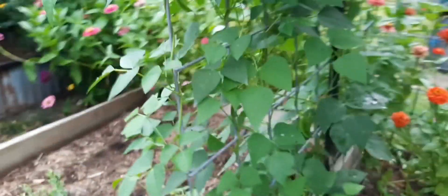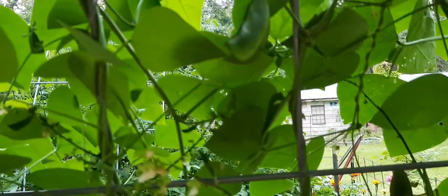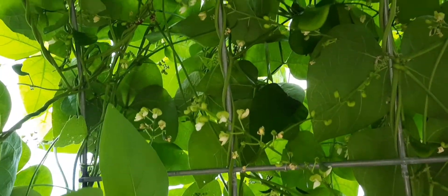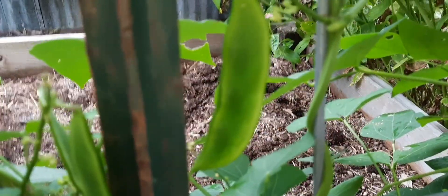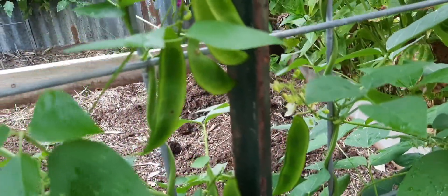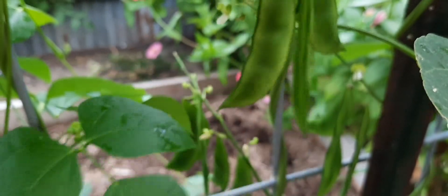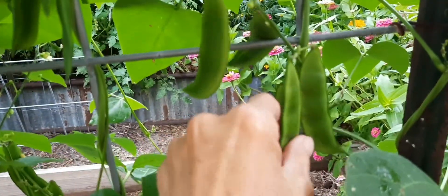Look at these butter beans — you can see there are beans in there, I think there's like three per pod, and there are pods everywhere. It blooms everywhere! You can see the three beans in that pod. There must be three in all of them. This is my first time to grow them, but they're still pretty flat, not real fat, and I don't know how easy they will be to shell. It may be hard because they're real firm pods.